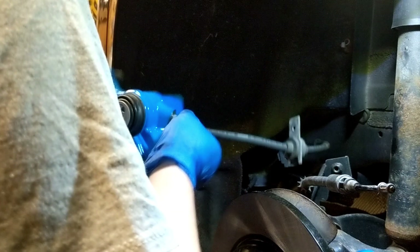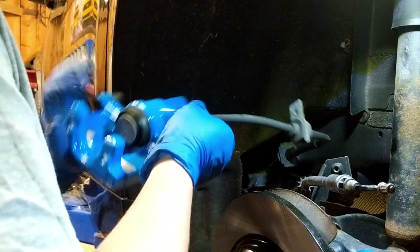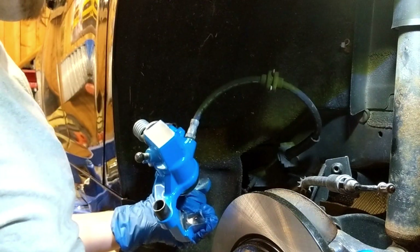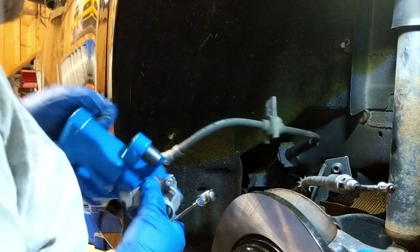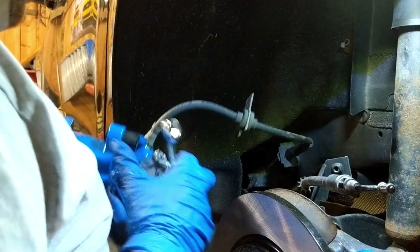We'll go ahead and begin to spin the new one on. Once that's spun on, we need to go ahead and just make sure that we do everything we can and get this as tight as we can.